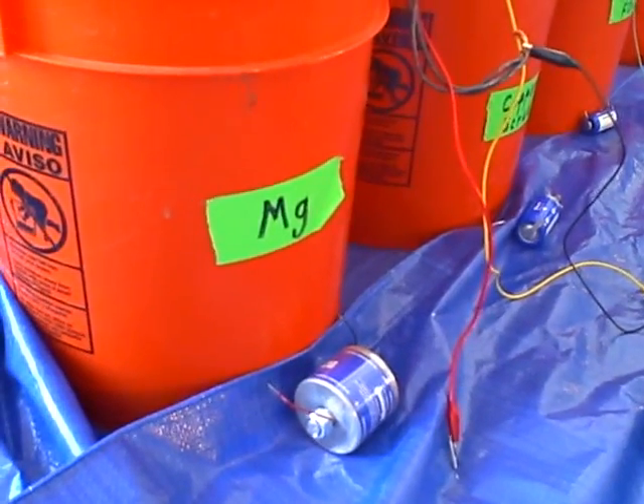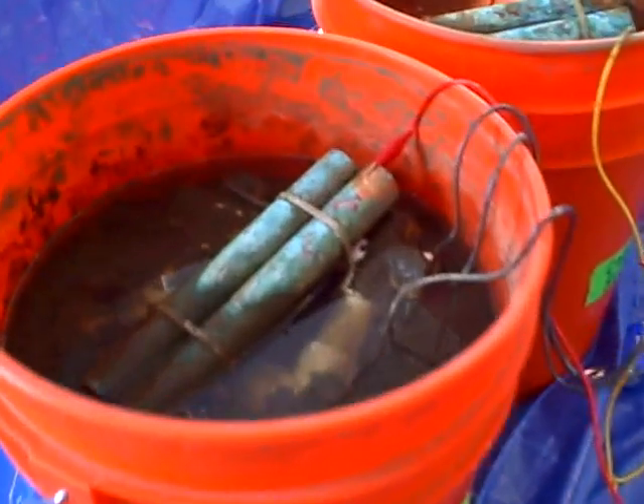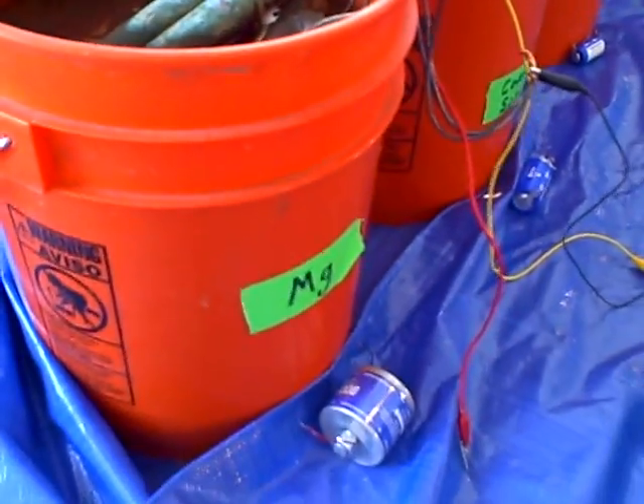I'm Max Buster. It's February 21st, 2009, and I'm taking voltage readings from my buckets of sedimentary mud.